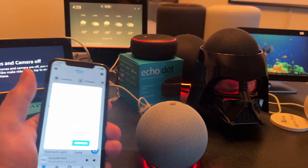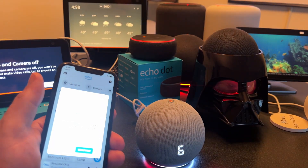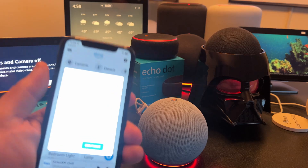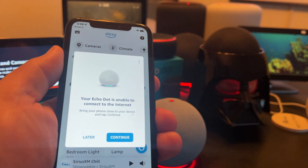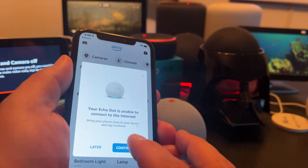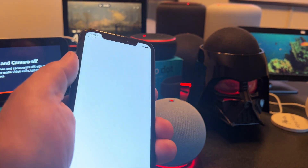So this is my Echo Dot 4th gen with clock — and there's the clock. You can see when it gets connected, it's going to display a clock instead of the volume controls. What we want to do is follow the instructions to the letter. Echo Dot: bring your phone close to the device and tap continue. So I'm close enough and I'm going to tap continue.